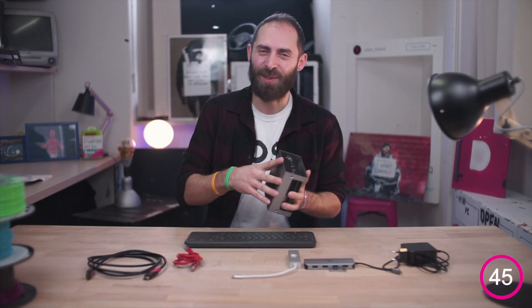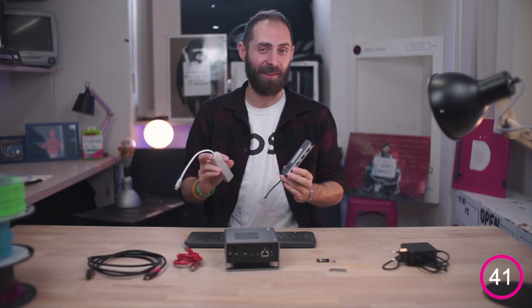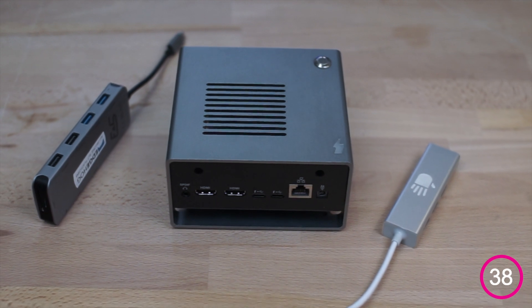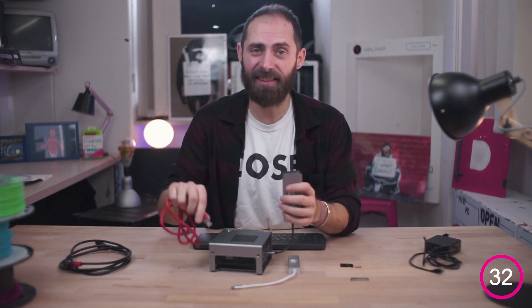UdoVolt allows you to use any kind of USB-C hub you want and expand the flexibility of the board with it. With this great tool you can plug in, for instance, an additional Ethernet cable.